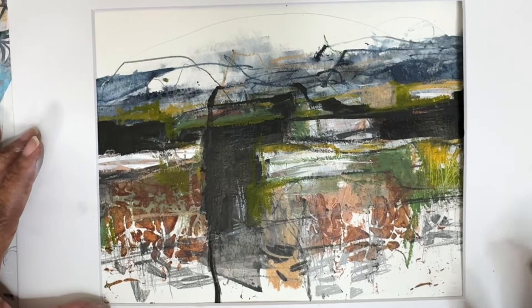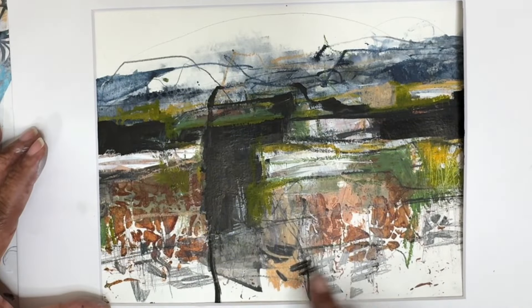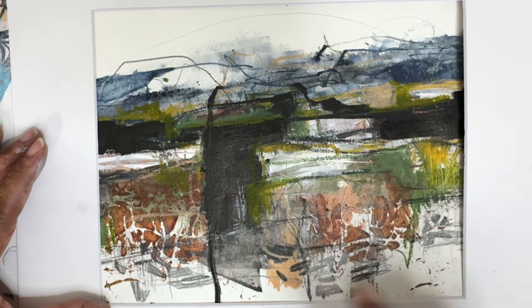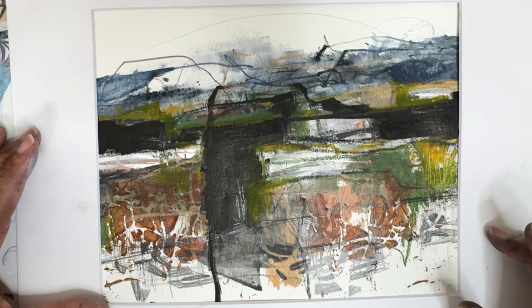Quick update: I was standing here looking at it and I decided to take the stencil and use the black pencil to add in some more pencil marks. I also added in some green-gold color through here, so I think that added a little something. Just wanted to share — a little PS, if you will. Have a good day, bye!